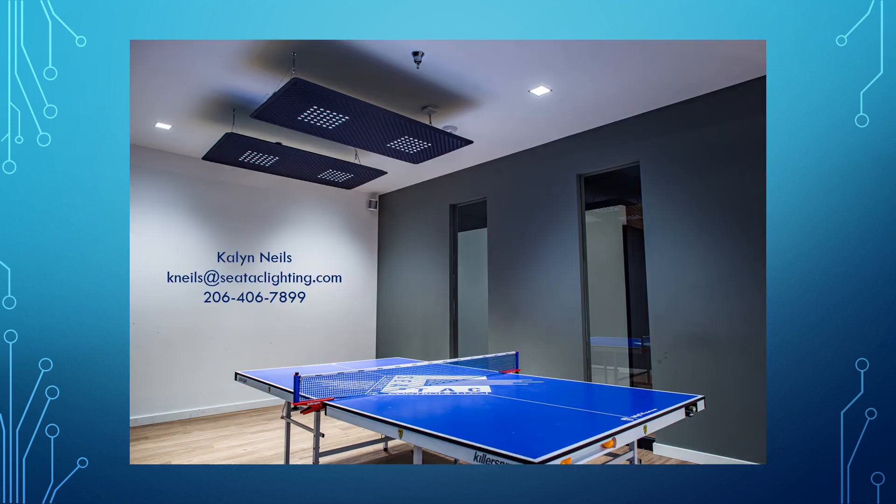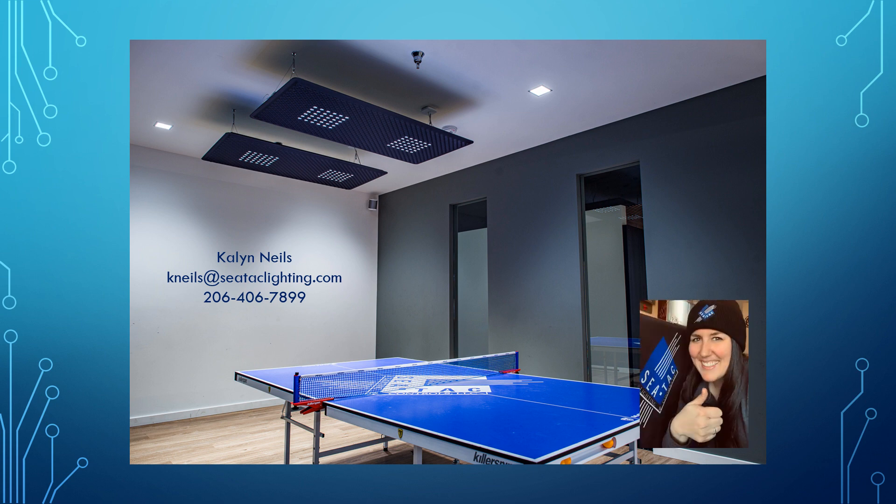Again, this has been another presentation by yours truly. I really appreciate you guys sticking in and watching these slideshows. I hope it's been valuable. If you have any questions or want to take a look at any of the other high bays we have available, give me a call or contact your local salesperson and we'll get you taken care of. Take care.